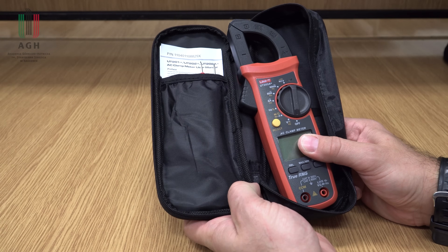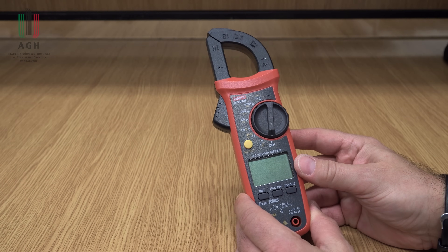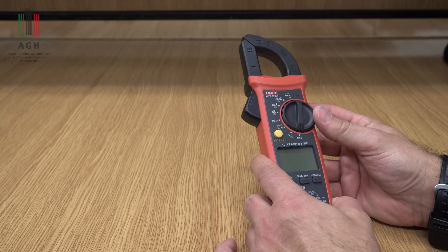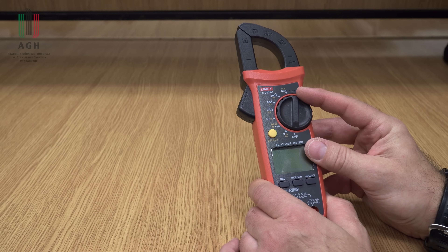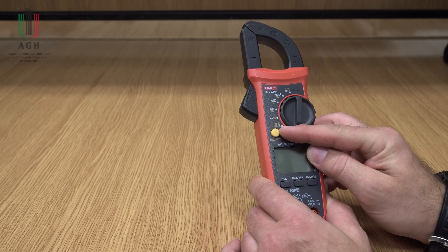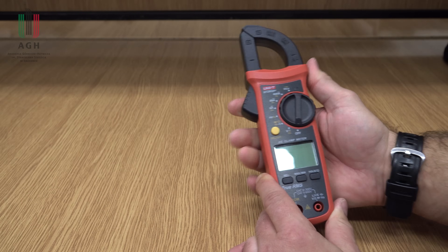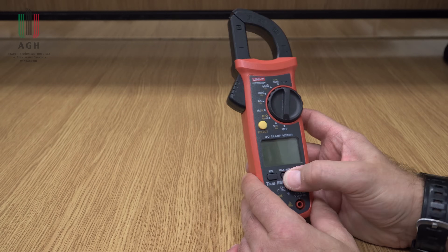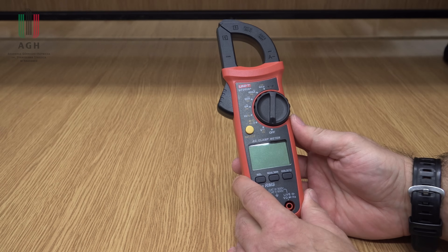UNITE 202A+, takie samo wyposażenie, sondy standardowe jak w przypadku UNITE. Cena 86 zł. I jest to przyrząd o chyba największych możliwościach pomiarowych. Dlatego, że oprócz prądu na zakresach 6, 60, 600 amperów – oczywiście tylko dla prądu przemiennego – mamy pomiar napięcia stałego i przemiennego, pomiar dodatkowo częstotliwości, jest pojemność, rezystancja, test diod, ciągłość. I jest również bezprzewodowa detekcja napięcia w przewodzie. Ma funkcję zerowania, której tamte nie miały. Ma max, min i hold. Sprawia bardzo dobre wrażenie, standardowe wykonanie dobrej jakości, jak na UNITE przystało.